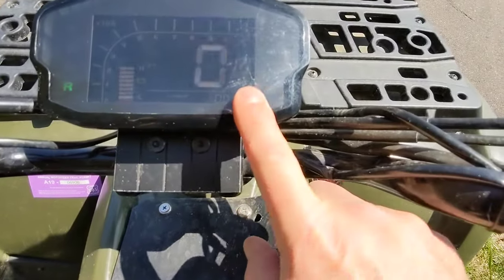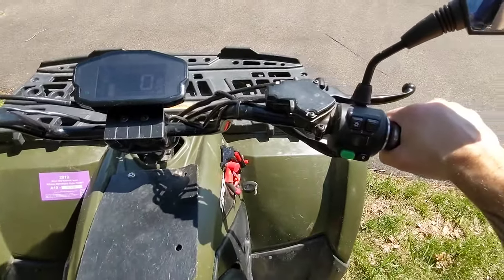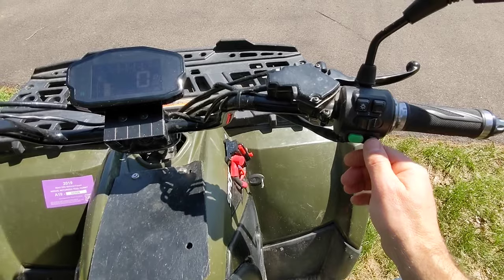This does have a reverse. When you hit the reverse button, the display shows it's ready for reverse. It has a twist-type throttle, because that's what came with the kit.